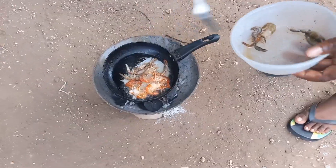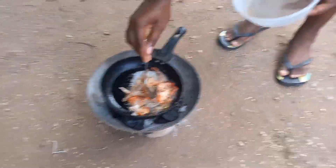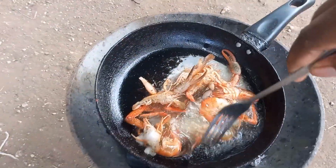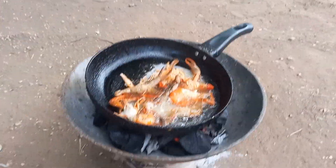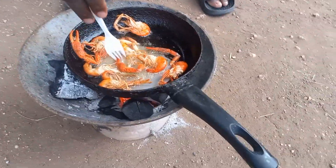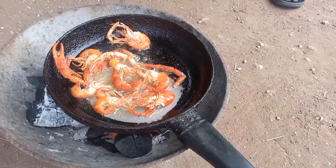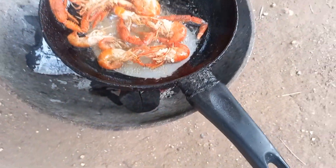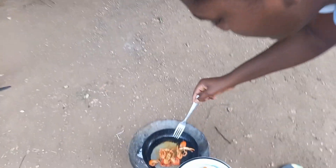Oh, they look so cool. I want to get up close. Take one from here. Look at them — I'm trying. I am taking them out. Now look at them. Nice!